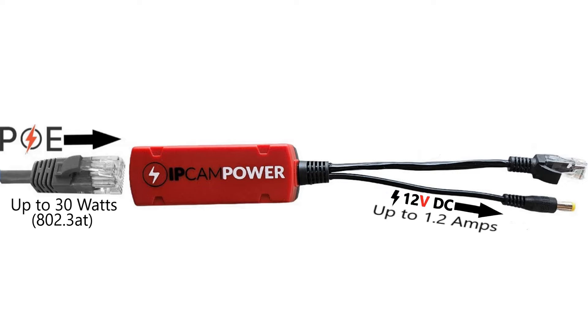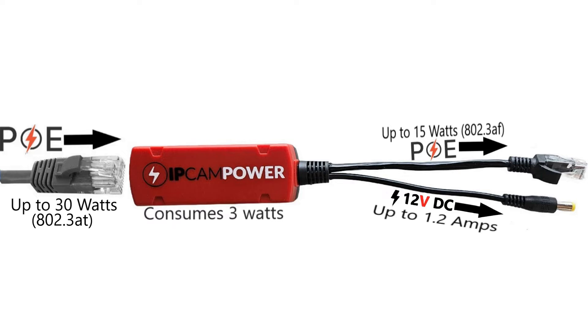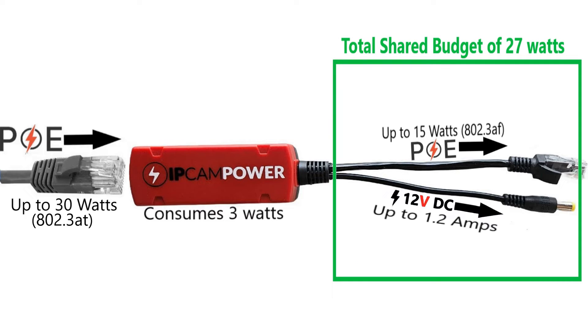You'll also be able to power PoE devices as it has PoE pass-through up to 15W for downstream devices. The splitter itself only consumes 3W, which gives you a total shared budget of 27W between both outputs.